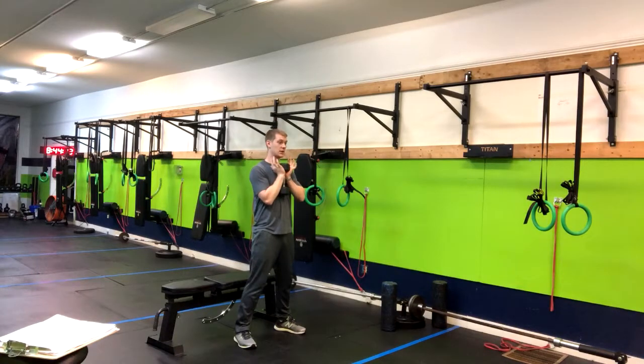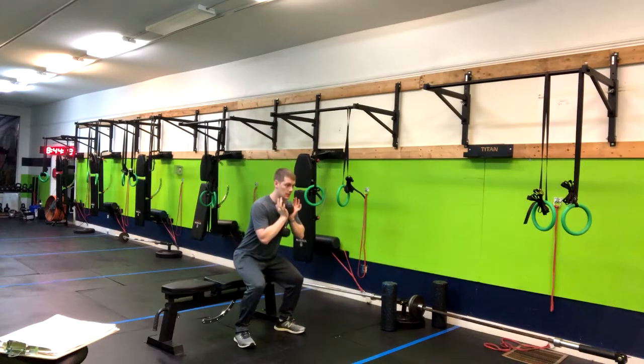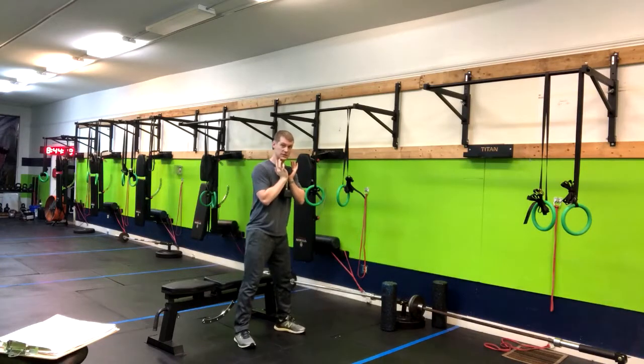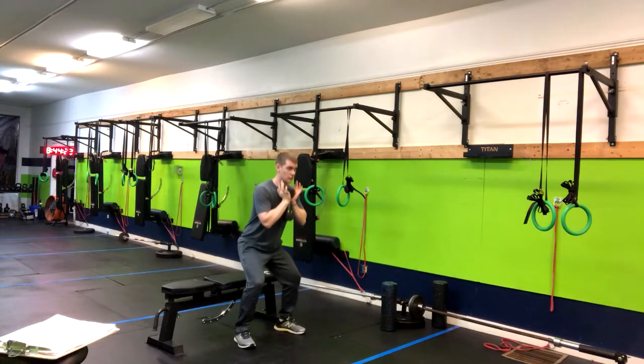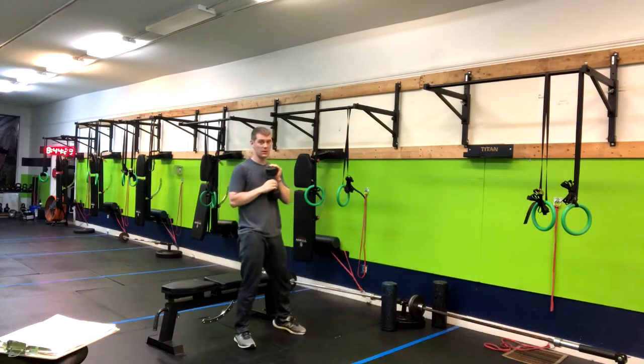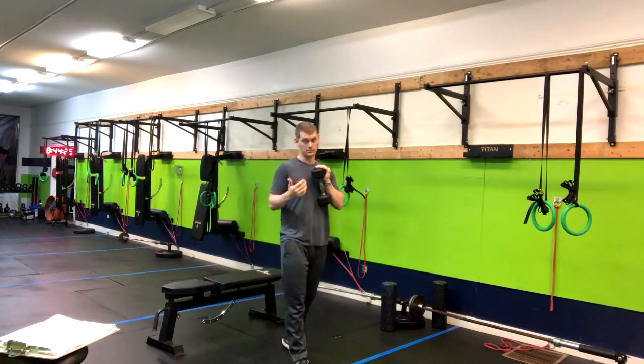What you'll do is sit back and pause for a moment. We want to take away that bounce and momentum that we would normally get in your squat — take that away — and then drive through the middle of your foot into that top position.